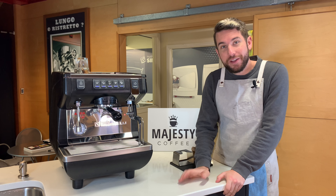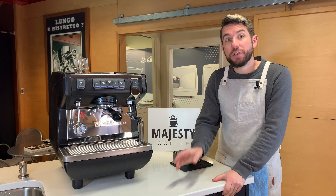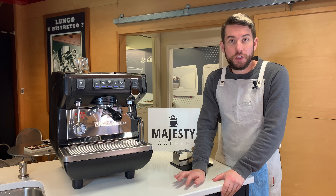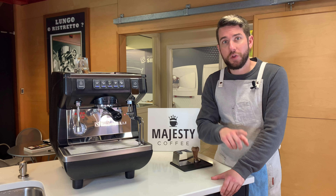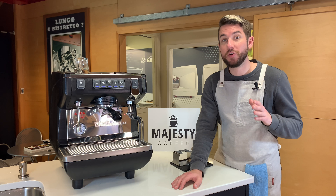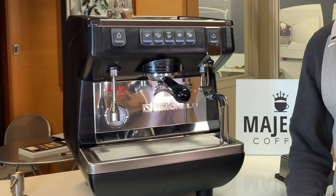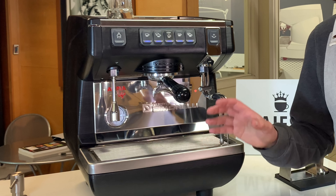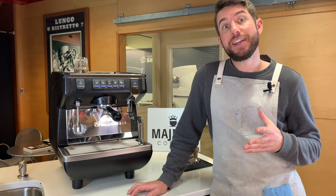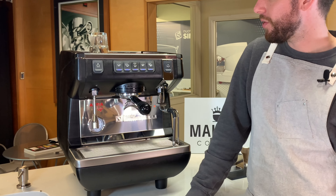I have here the Appia Life, available in a one-group volumetric option, though this machine also comes in volumetric in two and three groups as well. The Appia Life is also available in a semi-automatic option in one and two groups, as well as a compact version in one or two groups. So there's a wide range of options — great anywhere from your home all the way to a high-volume cafe, espresso cart, or food stand. This single-group volumetric option runs 1900 watts at 220 to 240 volts, and uses 13% less energy than the Appia II, making it highly efficient.